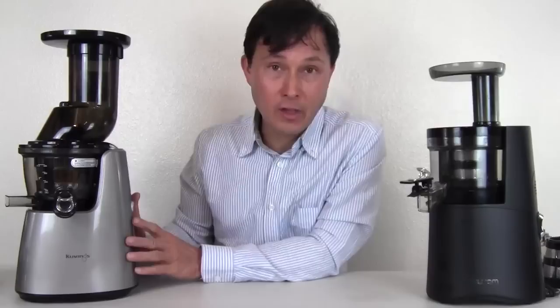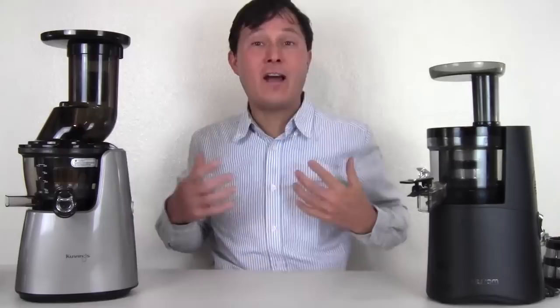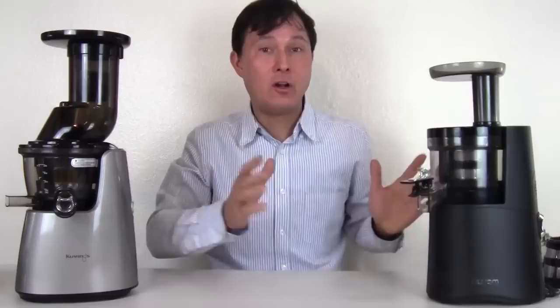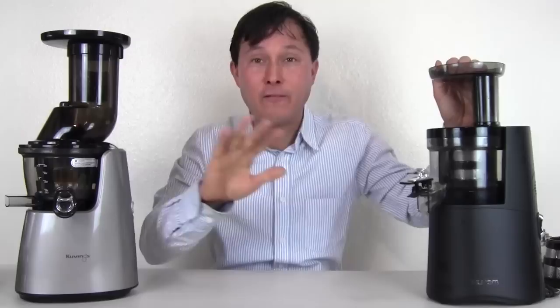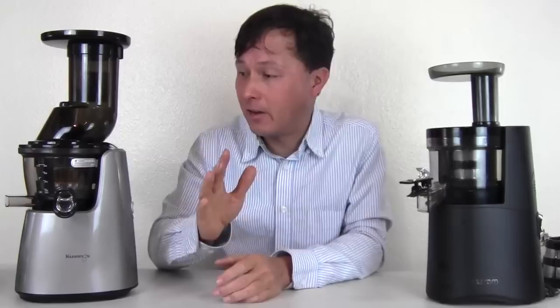Let's go over the specs. Both the Kuvings Whole Slow Juicer Elite and the Hurom are made in Korea. I've actually visited both factories — I visited Hurom when I was in Korea years ago and I visited Kuvings as well. I'll put links below to those factory tour videos if I remember.